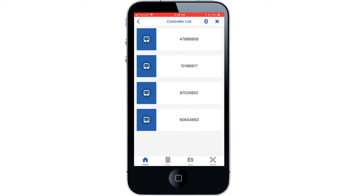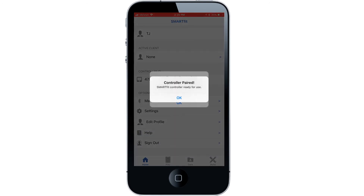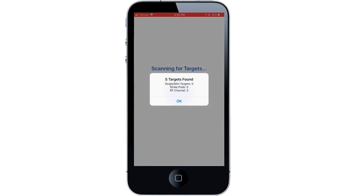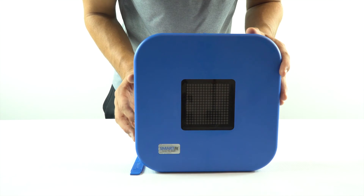Then connect to your smart fit controller. Your system should have connected to all five strike pods. If one or more strike pods are not connected, then you may want to check that the channel number on each pod matches.